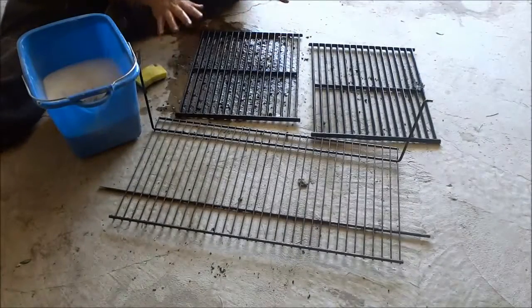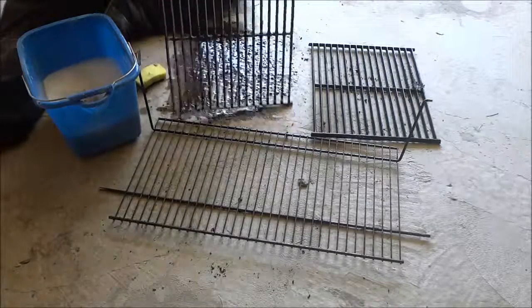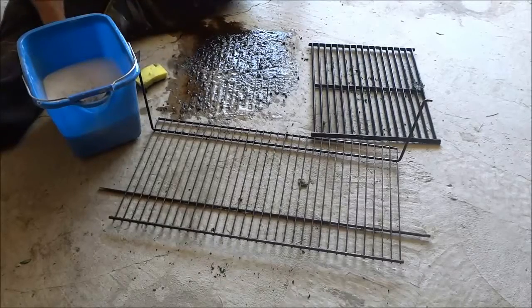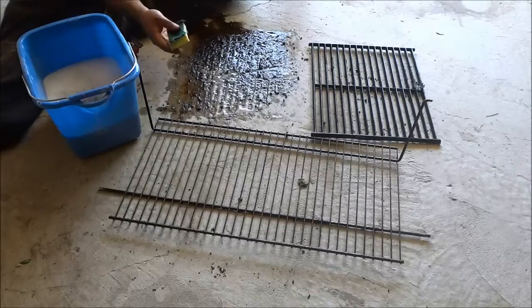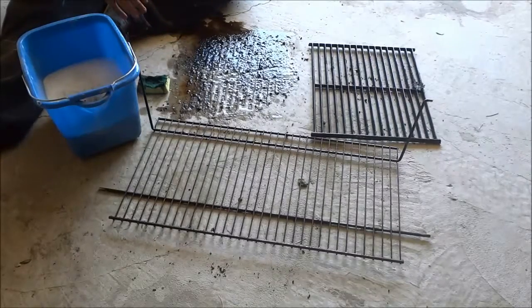So I have finished with the first barbecue grill. As you can see, it was absolutely disgusting — it was so dirty. Basically, I used a combination of the steel brush, the barbecue scraper brush, and this sponge with the scratchy surface. So now I'm going to set this off to the side.